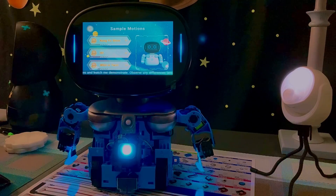Hiya there! Select a few motions and watch me demonstrate. Observe any differences between the preview and my actual movements to see if there are any problems with the motor.